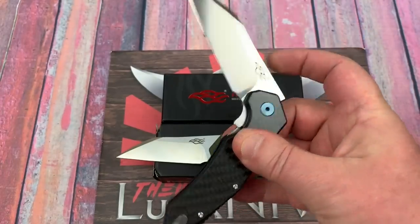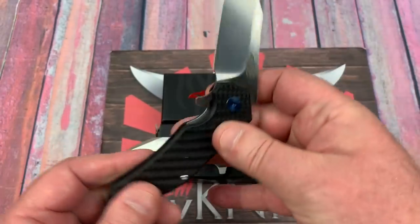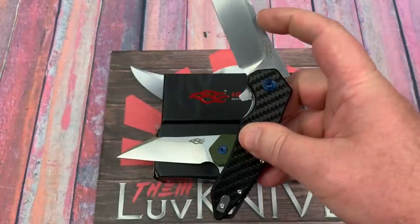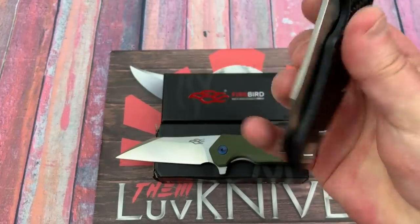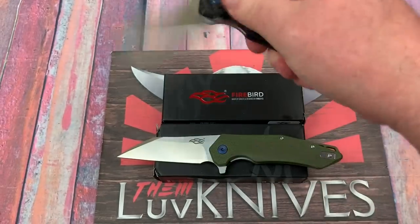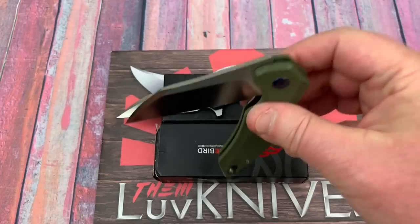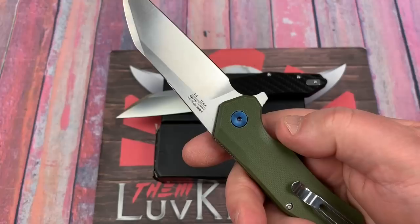A little late to the party on the detent here. As far as trying to get that drop, my thumb is blocking it, so I've just got to push it over the detent ball and then let it drop. I haven't taken this one apart — actually I did take this one apart. So this is a G10 model and yes, it's late to the party as well. That's just the way the design goes, apparently.